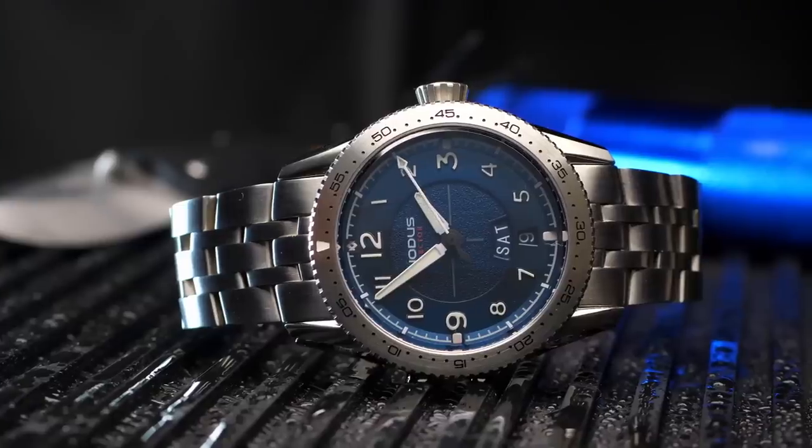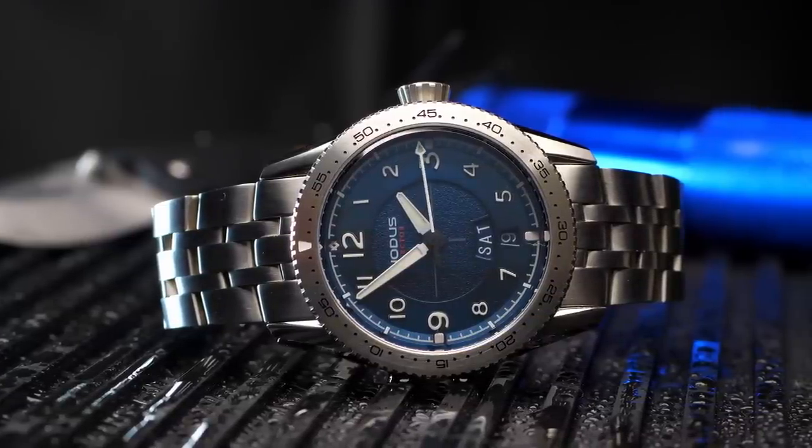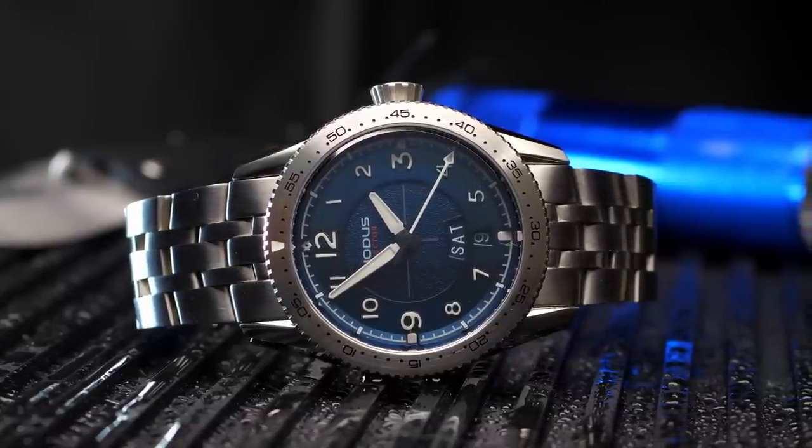It's definitely one that I'm going to be holding onto and keeping for myself. Now, in order to facilitate this review, Notis did give me this watch for free. However, other than the watch itself, they didn't provide any other compensation for this review, nor did they have any input into the content of the review.